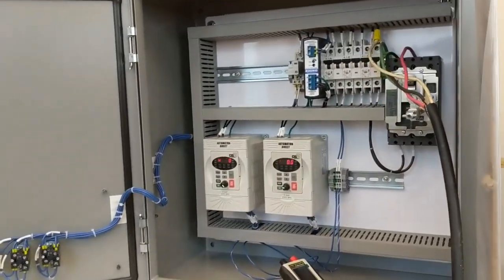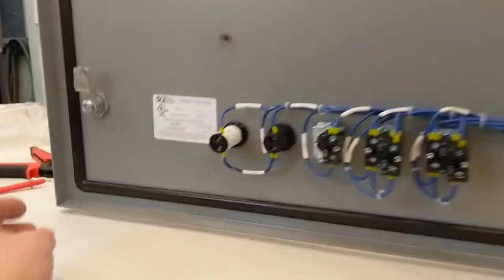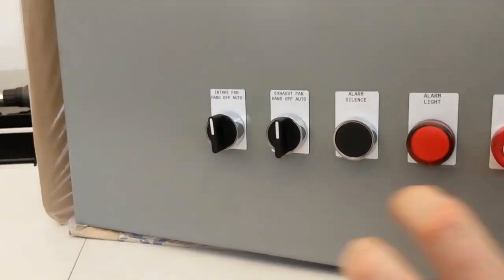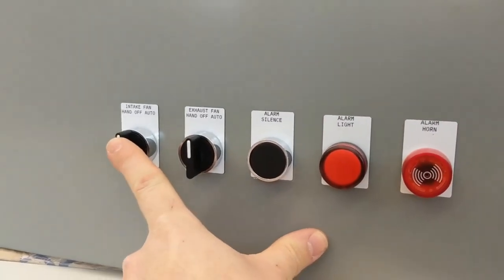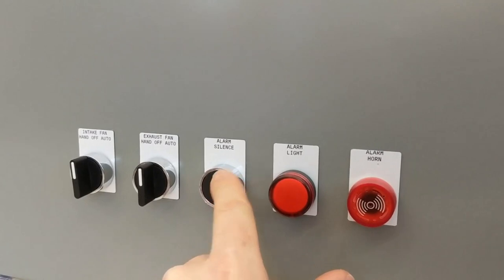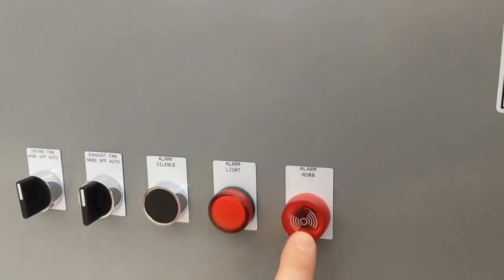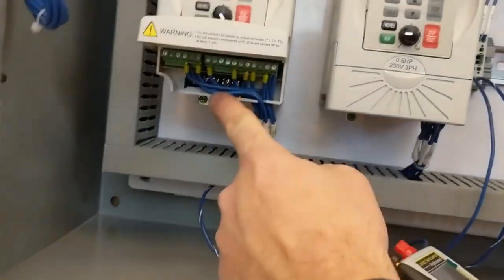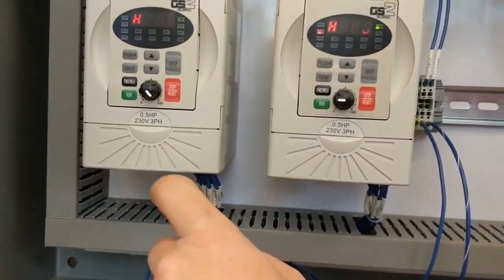Your panel is ready, and on the front of it you can see you have an HOA for your intake fan, an HOA for your exhaust fan, alarm silence, alarm light, and an alarm horn. Here's the intake drive, the exhaust drive — the motors hook right into the bottom of those.